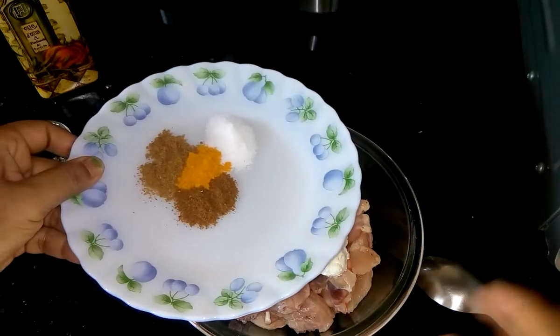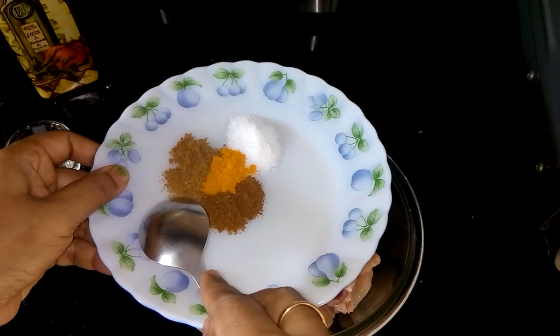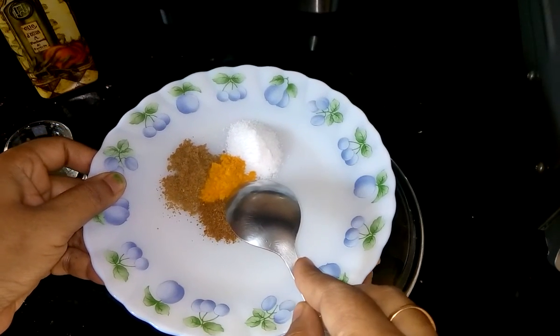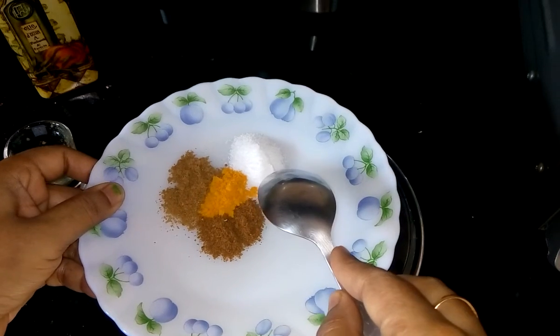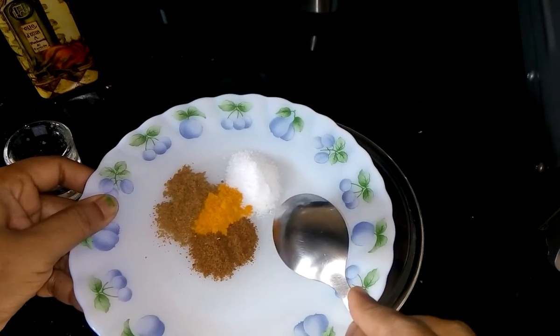Now I am adding 1 teaspoon of cumin powder, 1 teaspoon of coriander powder, half teaspoon of turmeric powder, and salt as per your taste. Here I have taken 1 and a half teaspoon of salt.